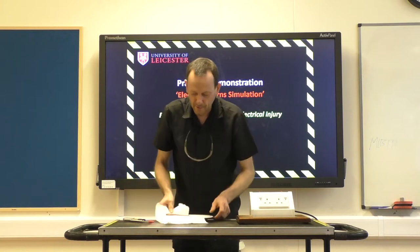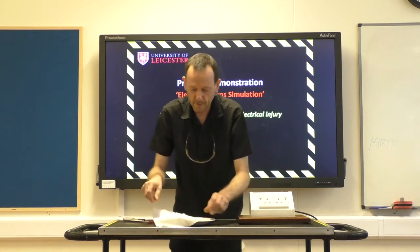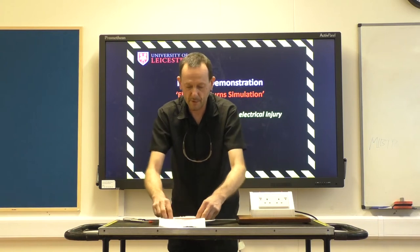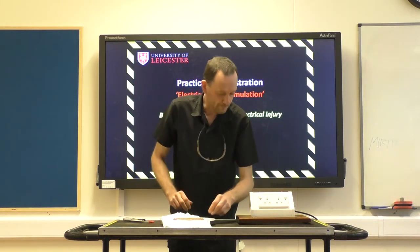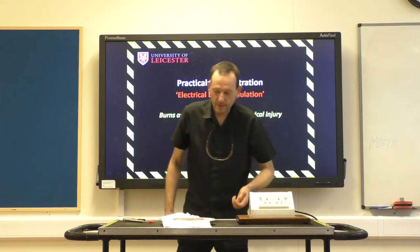I discovered that frankfurters have a similar construction to human tissue, and I thought it would be a really good idea to demonstrate electrical burns using this.